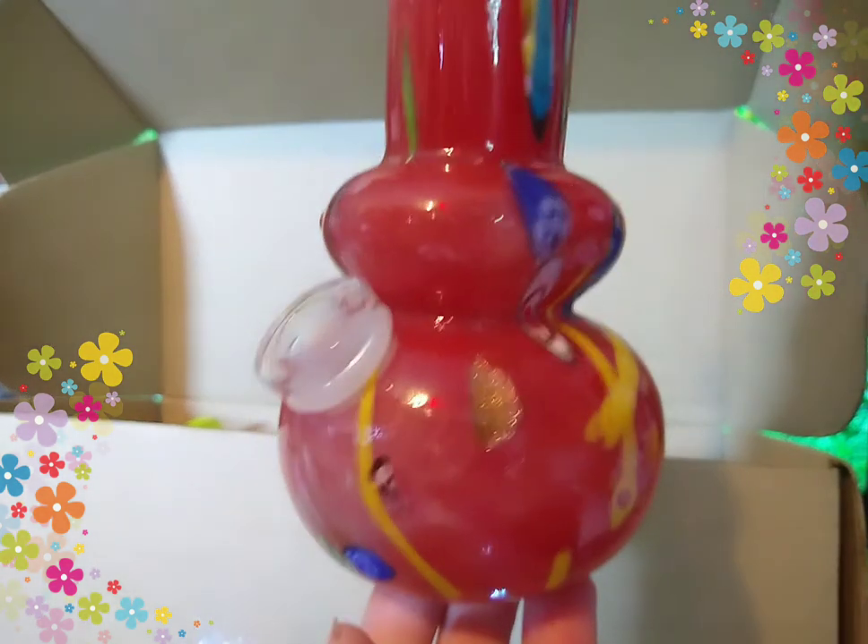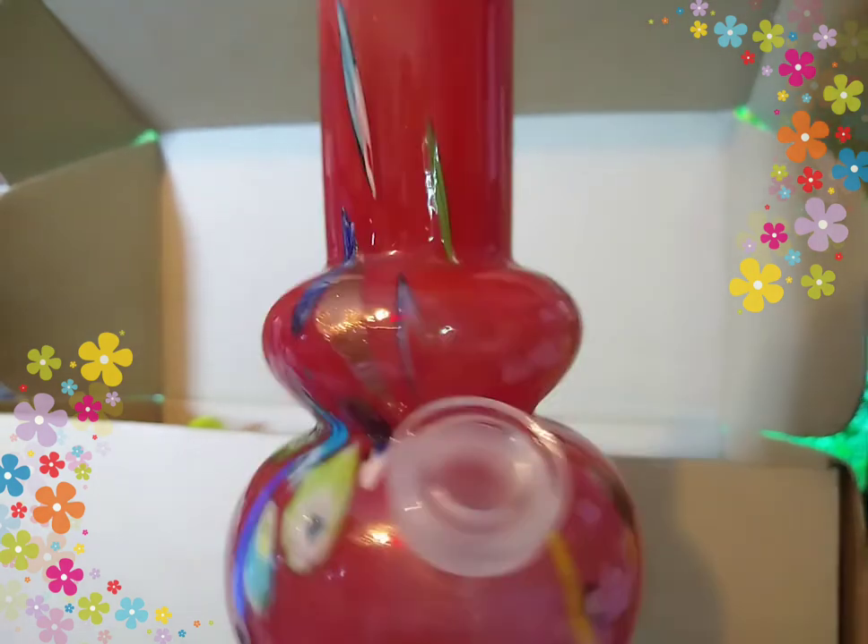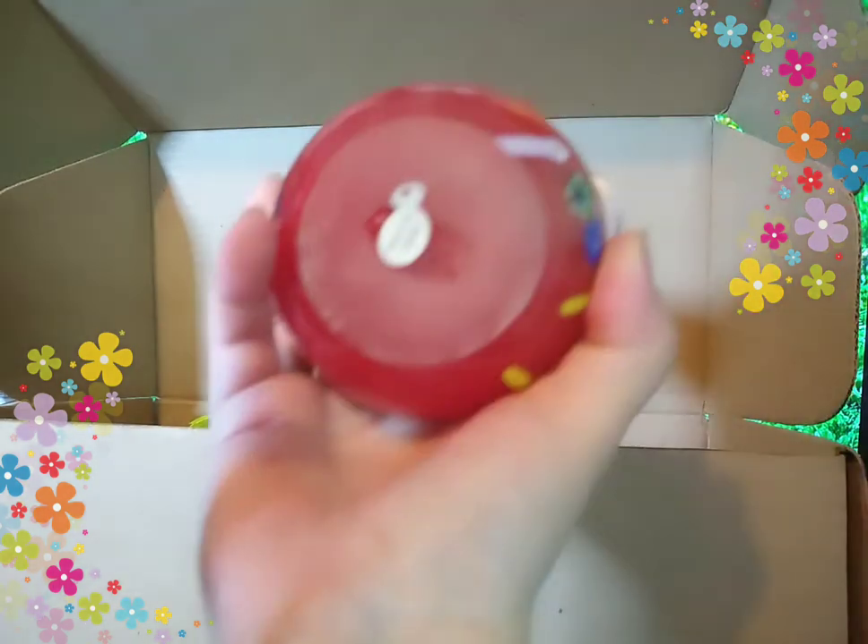Looks like a clipper lighter with flowers — very cute. This is part of the pipe. Oh my gosh, you guys, this bong is so heavy. So cute, so heavy. Super, super thick glass — it's at least a one-eighth up there. Wow, this thing's heavy. And it was made in China, of course.